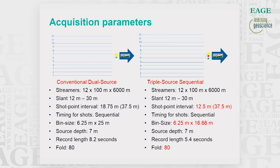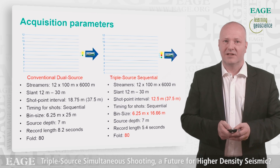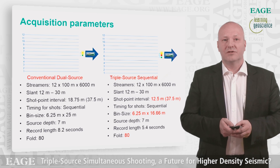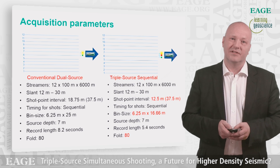For the triple source sequential, we also had a shot point interval of 12.5 meters, but then we will have 37.5 meters of subsurface shot point sampling. This will give us a bin size smaller than the base case: 6.25 by 16.66 meters. Note that the fold is the same as for the base case, because we are shooting in sequential mode.